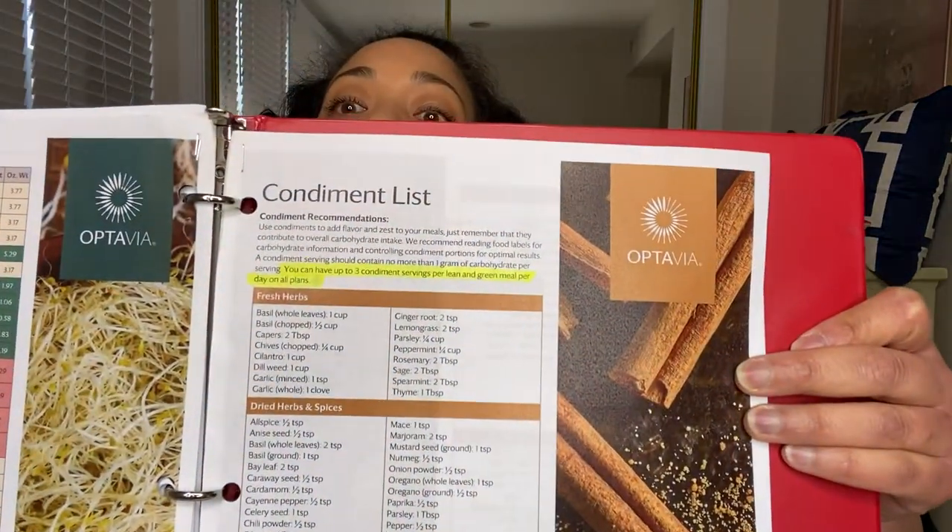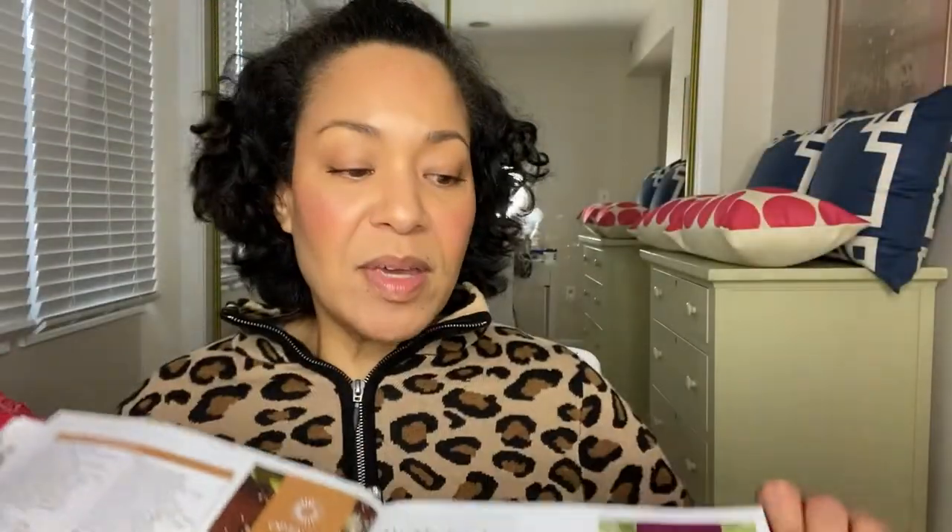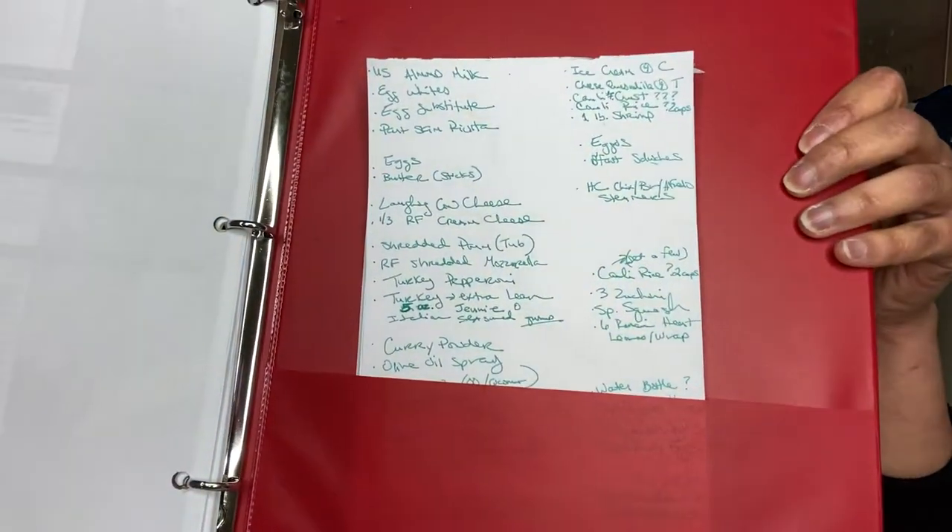There's also a condiment list, which is really helpful for lean and green meals. Depending on what you choose as your protein, you can have one or two additional fats per day, and up to three condiments per day — there are a couple pages of acceptable condiments. There's also a list of healthy fats. These are all things my coach gave me, so I put them in one binder for easy access, along with my weekly grocery list.